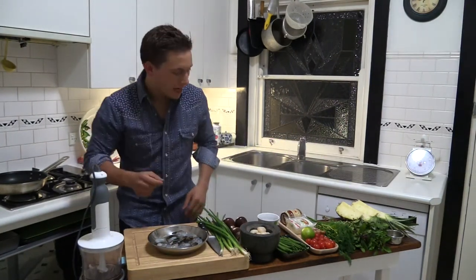Welcome to the Northern Monkey's third episode. Today I'm going to make you the most simple salad. It's funky, it's sexy, it's cool.